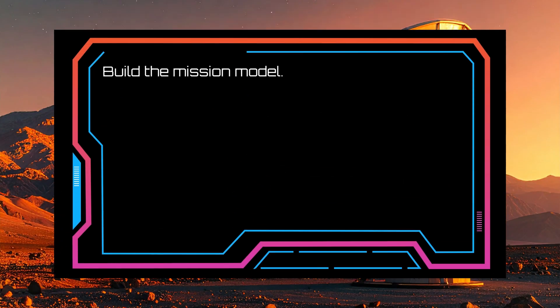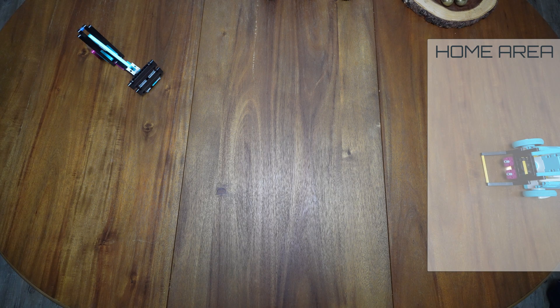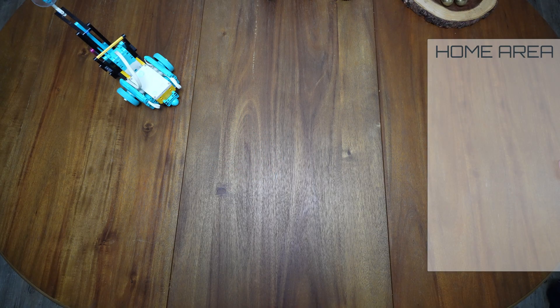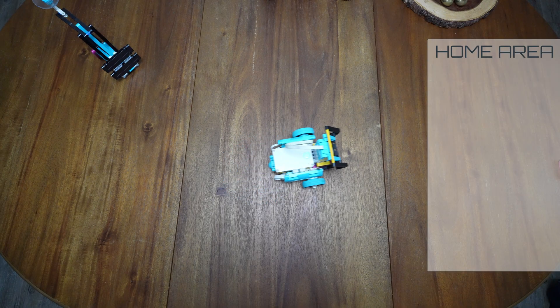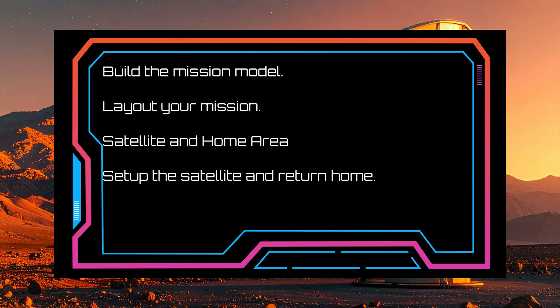Engineers, here is your challenge. Start by building our satellite mission model. Next, set up a play area with your mission model somewhere in the play area and then a home base. Your robot must start the mission from the base area. Your robot must leave the base area before carrying out the mission. Once your robot has put the satellite up and pointed into the sky to get back to Earth, your robot should return to the base area. As long as your robot returns anywhere within the base area, you can grab it and call your mission a success.